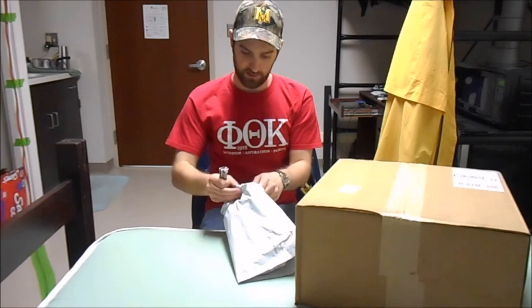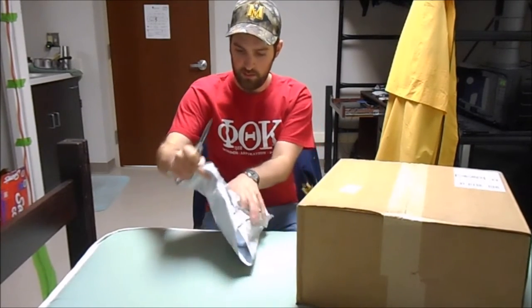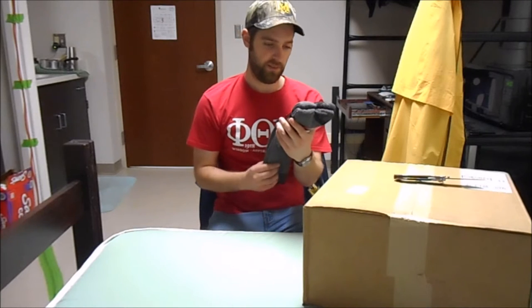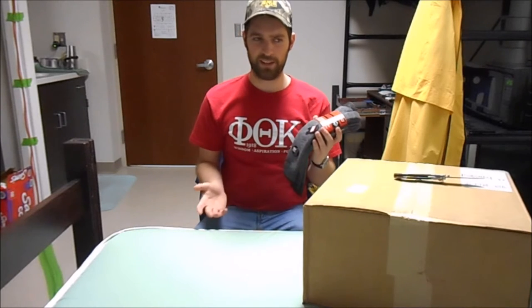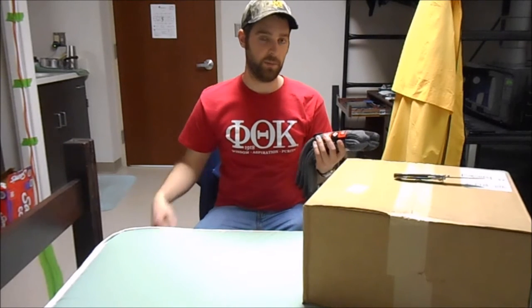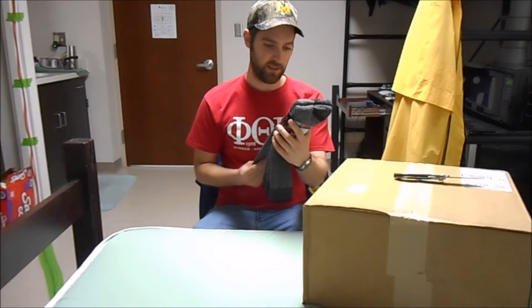Let's open up this smaller one first. The first package was these Wolverine really tall over-the-calf socks. I don't really show this on camera very much, but I have a couple of pairs of cowboy boots that I really like to wear, and it's really hard to find a good pair of boot socks. I've been wearing the same two pairs for the past six years ever since I started wearing cowboy boots. They work pretty good, but they're either too short or they don't stay up — they slide down my leg when I walk and the top of the boot starts to rub on my calves. So I decided to try these out and see if they're any good.